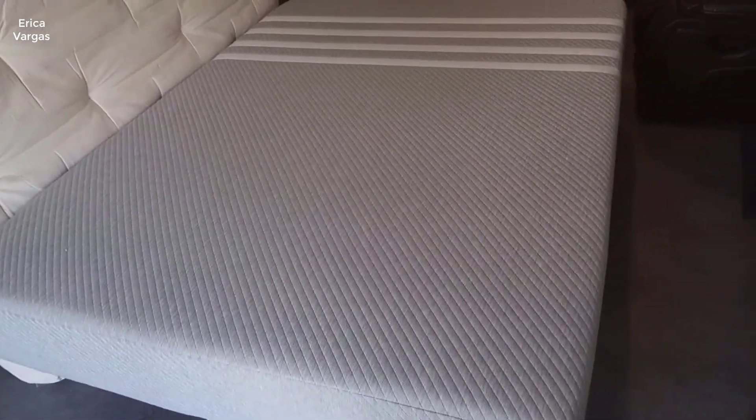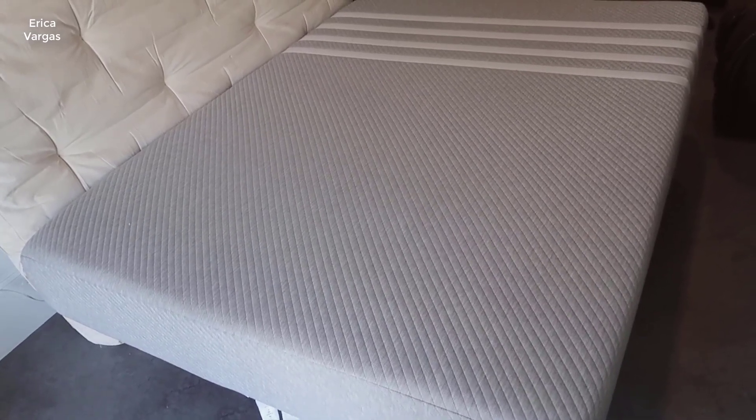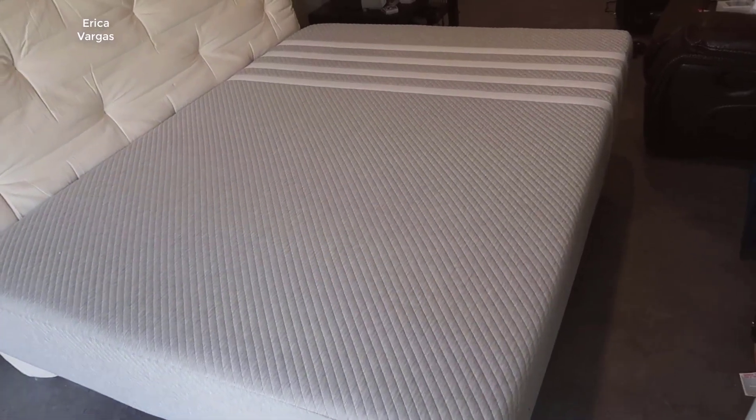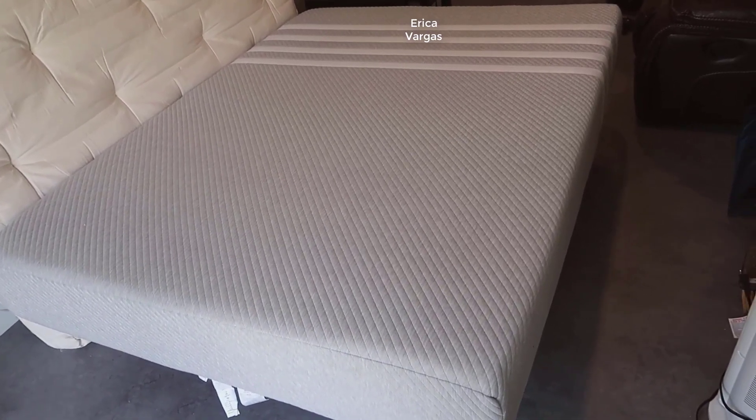Hey, what's going on guys, John here. Today I wanted to do a video review of the Leesa mattress. I've actually owned this mattress — the original Leesa — for going on four-plus years now.